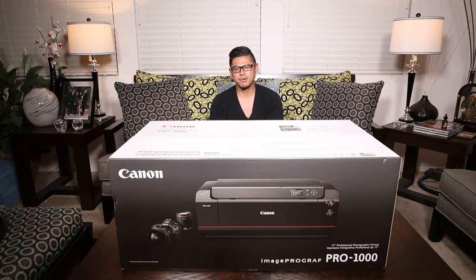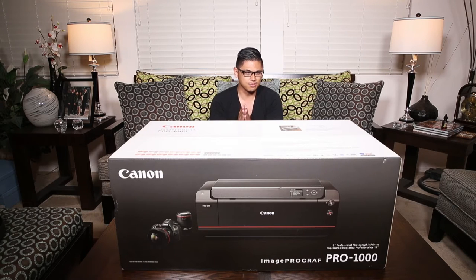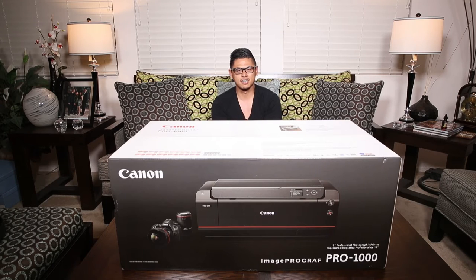Before I get started on unboxing this beast of a printer, I want to thank the guys out here at ImageOne Camera in Riverside, California, for hooking us up with a good deal on this printer and sort of doing their part and helping us be a little less broke. Right now Canon's even got some good rebates on I think all of their photo printers, so definitely check that out if you're in the market for a photo printer.